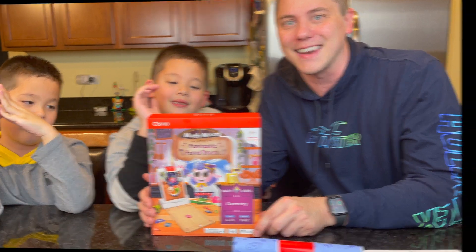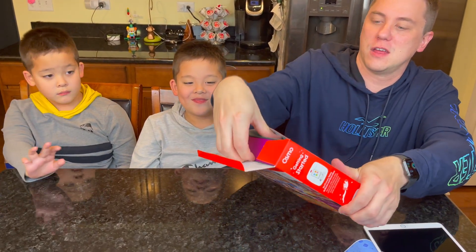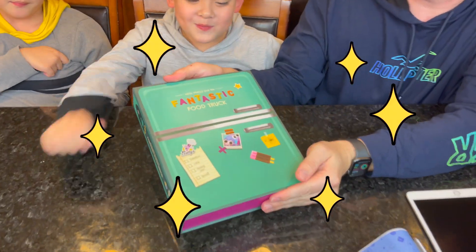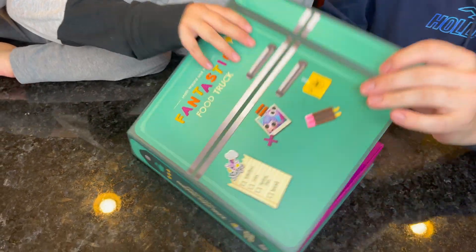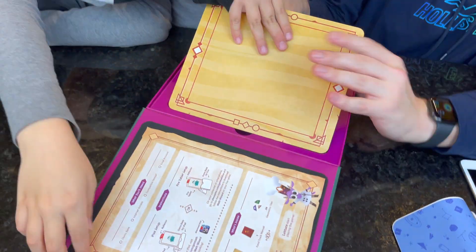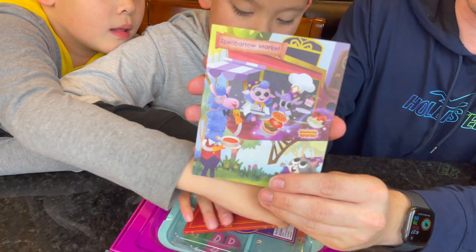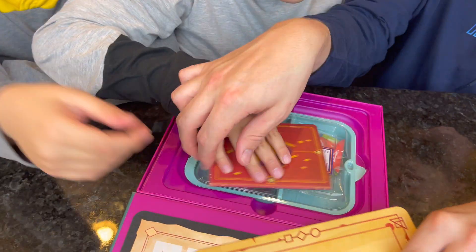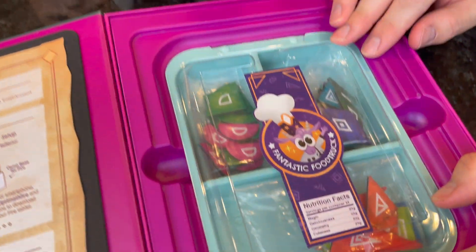Let's see what's inside. Let's reach inside and we will find a Fantastic Food Truck Refrigerator! It's a refrigerator! Inside the box, you have your playmat, you've got your postcard which is needed to activate the Fantastic Food Truck in your app. We've got our passport, and we have some food! Check that out!